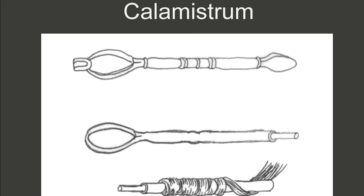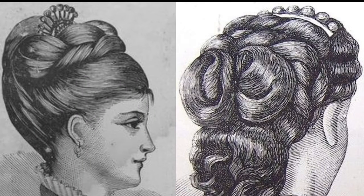Romans used a hollow iron pipe which was heated on ashes called calamistrum. Curled hair symbolized wealth and the luxurious life of the person.